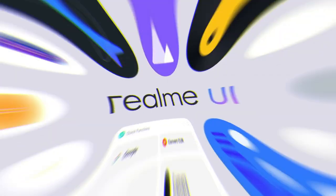Once officially confirmed, details will be added in the description. This smartphone will run Android 10 and Realme UI out of the box.